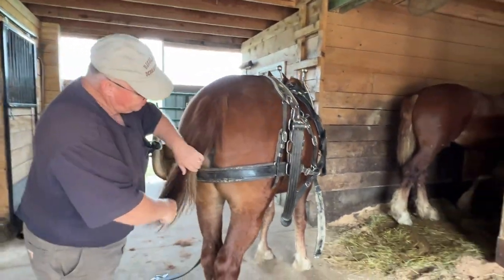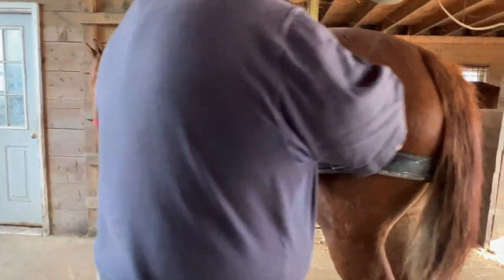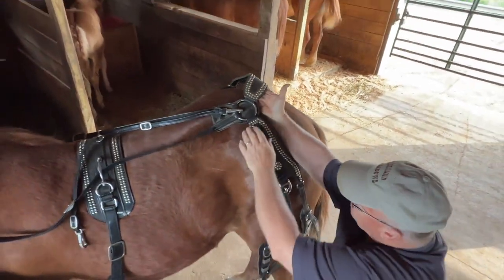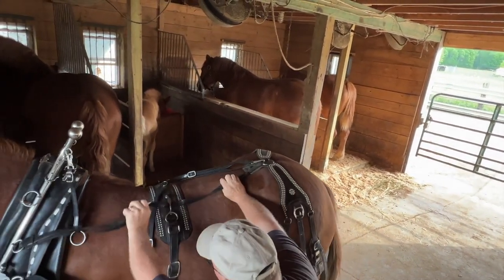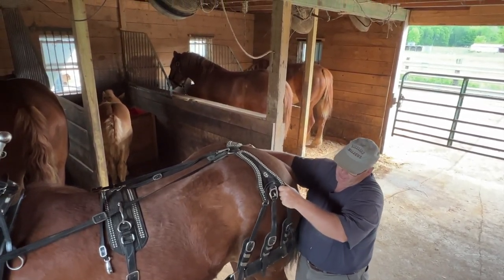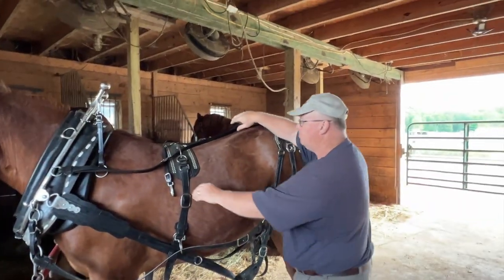You don't hit it every single time, and it depends on what load and how important that is. I say it's 99% of the time very important, but there are times with some wagons and carriages where the tug will be up higher, though they're not moving much weight like when you're pulling logs or plowing. I do like how that britching fits better up here, so we're going to do the same thing on this side.